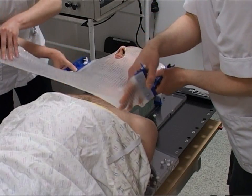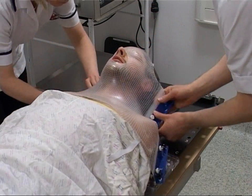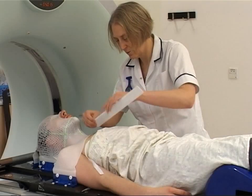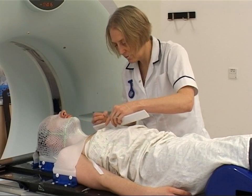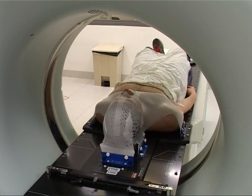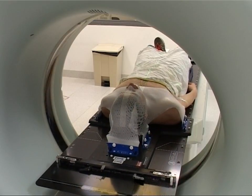If you are having radiotherapy to your head or neck, you may need to have a radiotherapy mask made. The mask makes sure you are able to stay perfectly still for treatment and also avoids you having to have marks drawn on your face or neck.